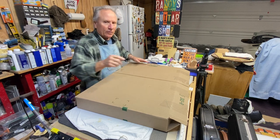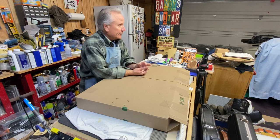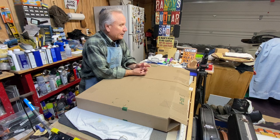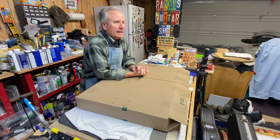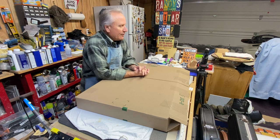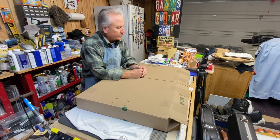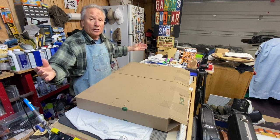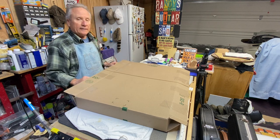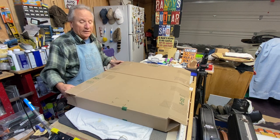Anyway, I did that video last week on that burl ash telecaster kit that my mom-in-law got for me out of the goodness of her heart, but we had to send it back — it had too many flaws, especially for something that needed to be stained instead of painted. Well, this one showed up. Let's unbox it, see what it looks like. Maybe it's a little better. I don't believe it's the same — I think it's completely different.